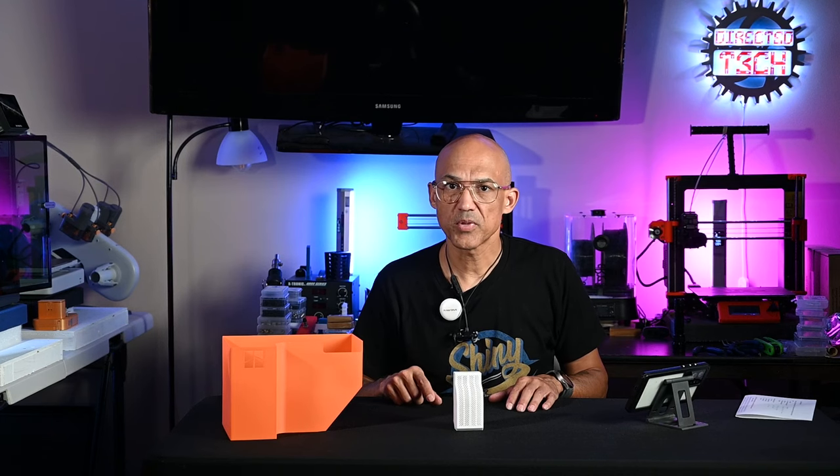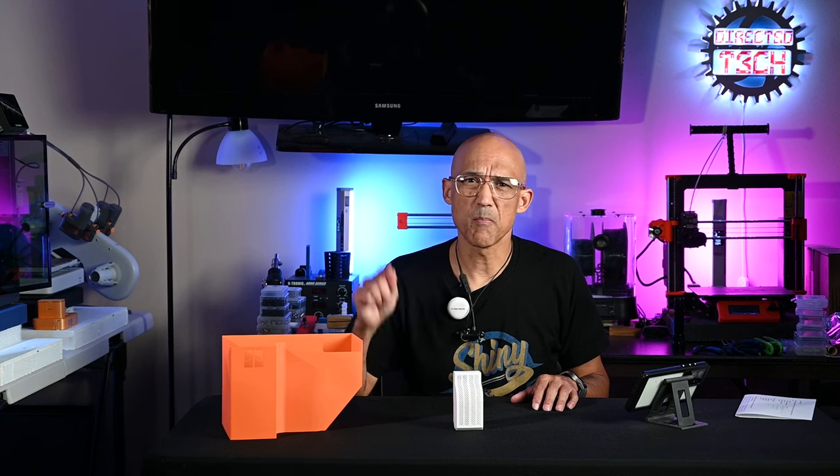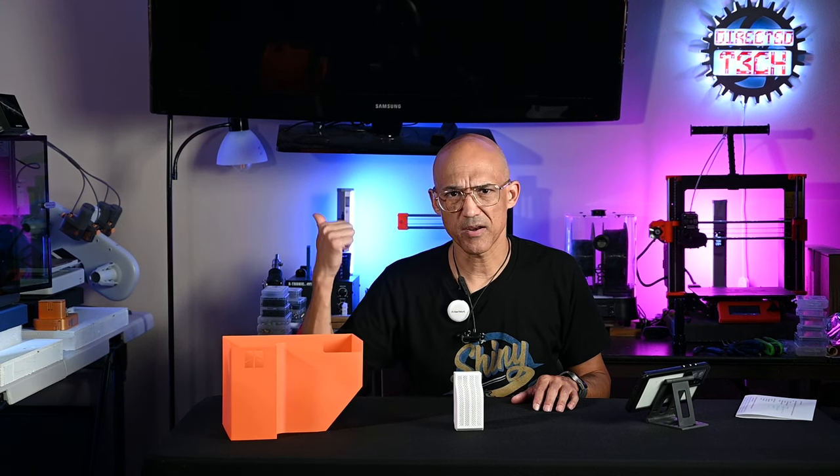If you have a new P1S or P1P, or even an X1 Carbon, then stick around because I'm going to show you some must-print items that you're going to want to get coming out of that machine.